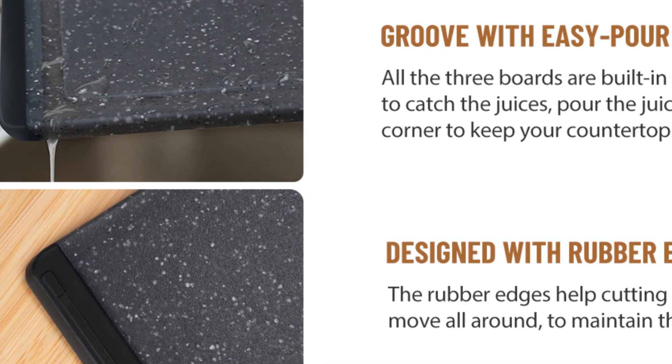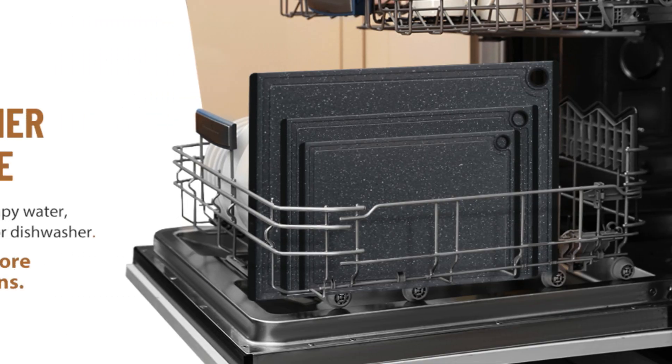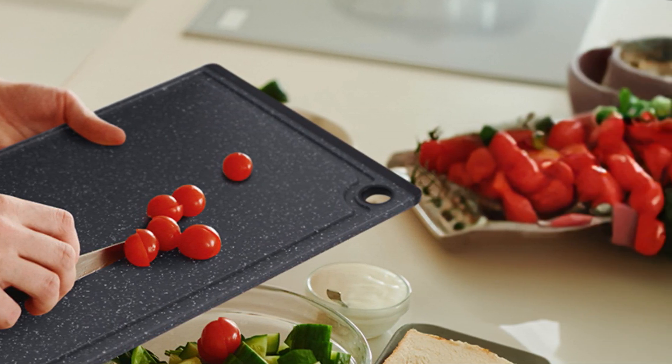Due to their sturdy construction and wear-resistant surface, they are knife-friendly and keep the blade sharp even after heavy use. For more details, please see the link in the description. Thanks for watching.